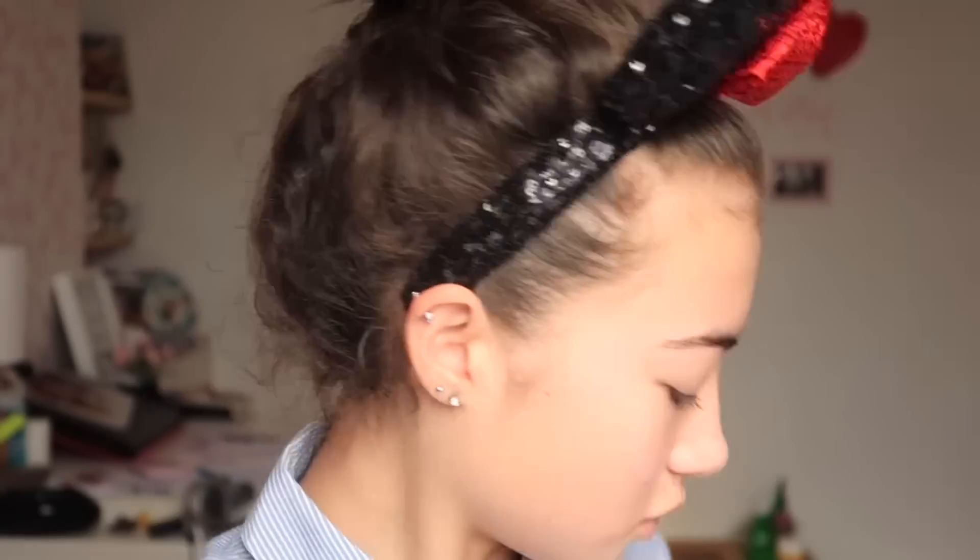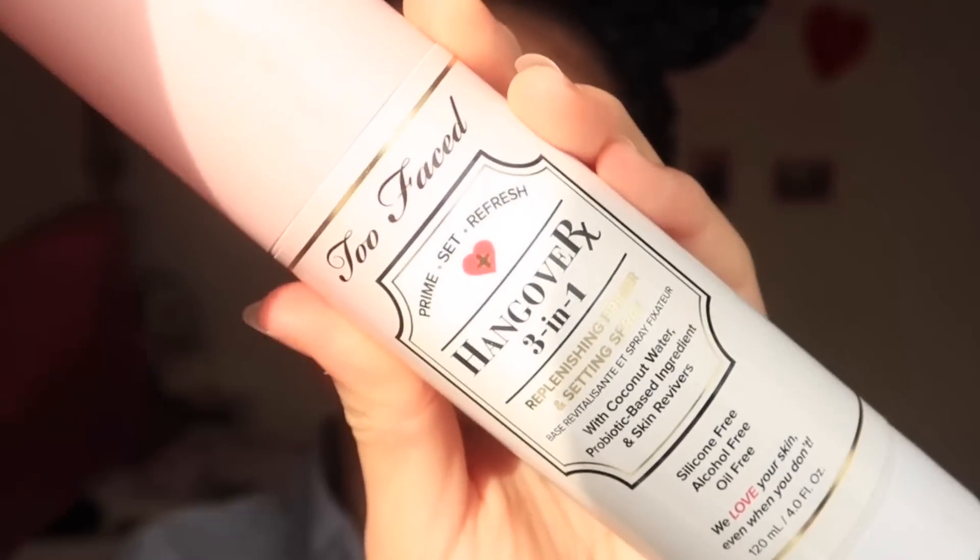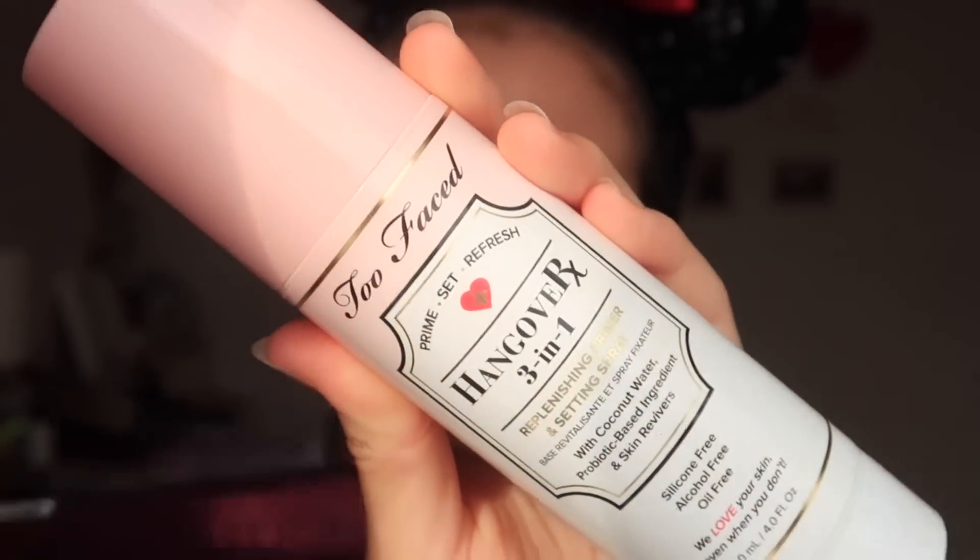So I'm going to start off by prepping my face, using the Two Faced Three-in-One Hangover Refreshing Replenishing Primer Setting Spray.